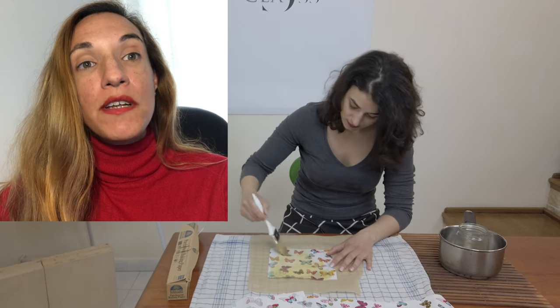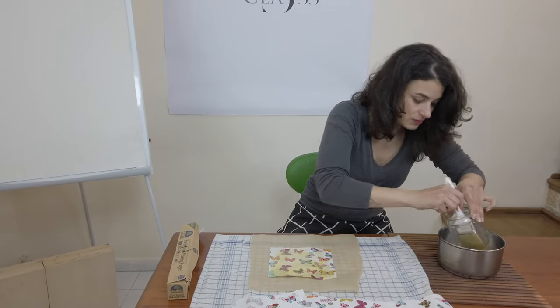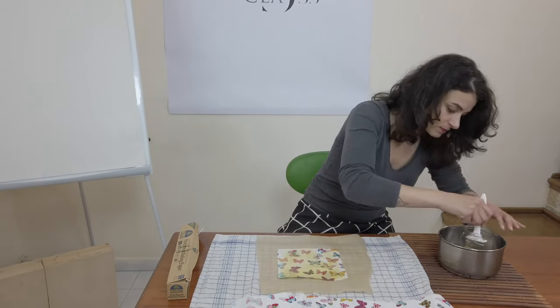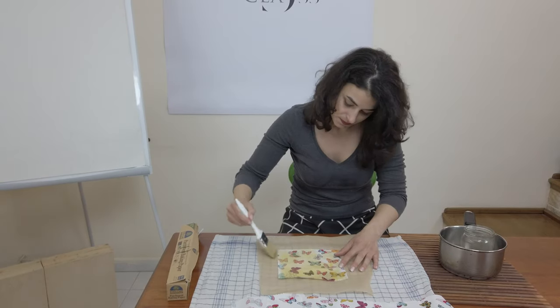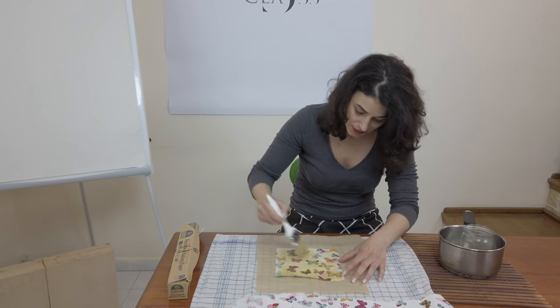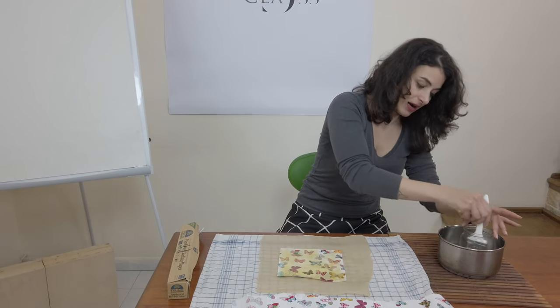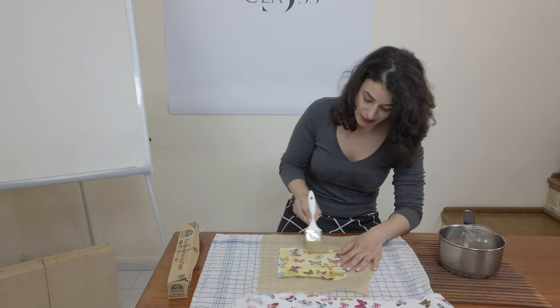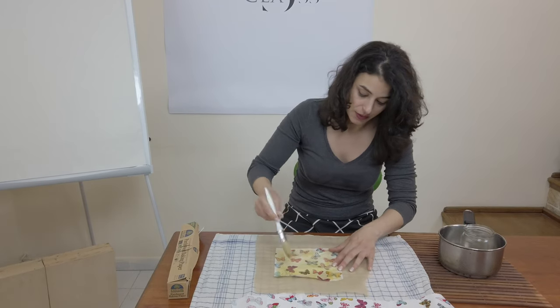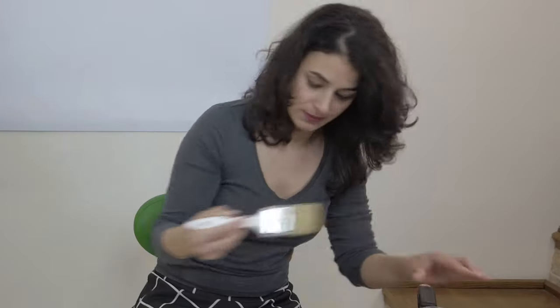Adriana confirms I'm doing it correctly. It's very important to put a piece of parchment paper that is much bigger than the fabric. I'm not particularly worried about the outlines not being waxed, because when I iron the wrap I'll be able to spread the wax more uniformly.